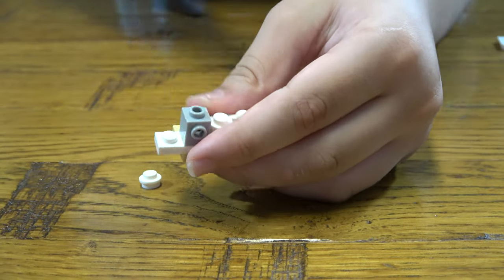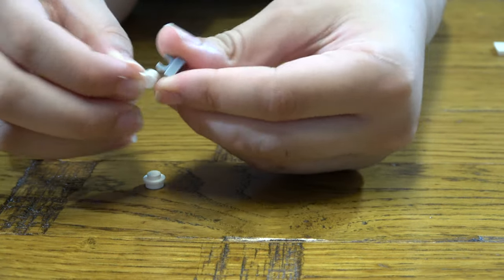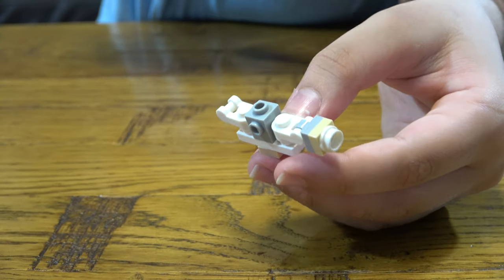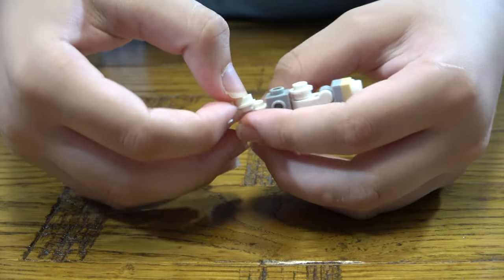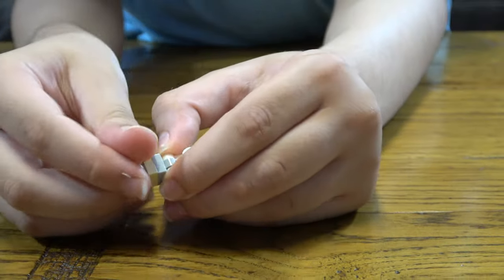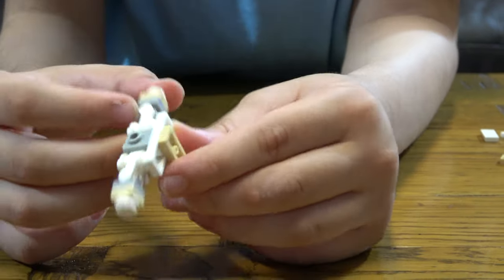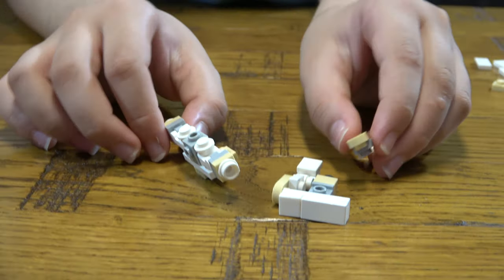Then you do the exact same thing on the other side like that. Then you get this and this, this, then this, then this, then this there, this here, this goes there, and this here. Then like this — so this is the main body bit. These are the pieces that we have built so far.